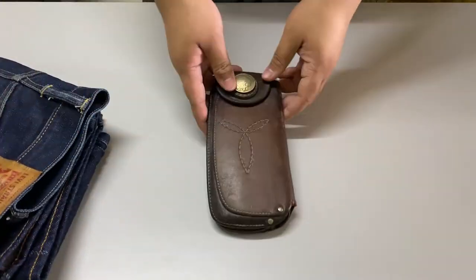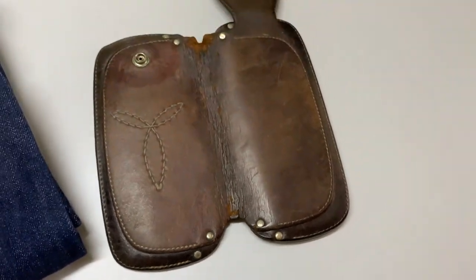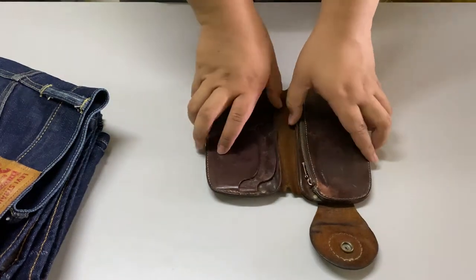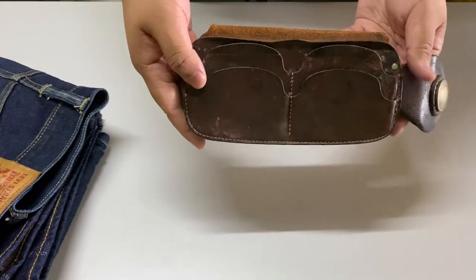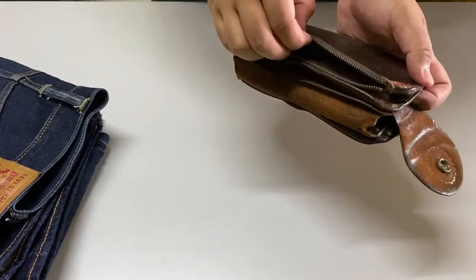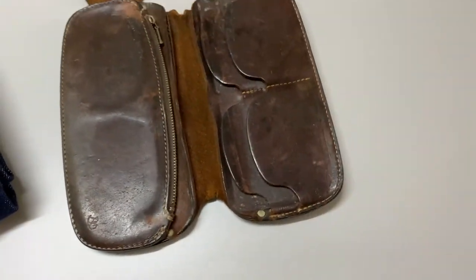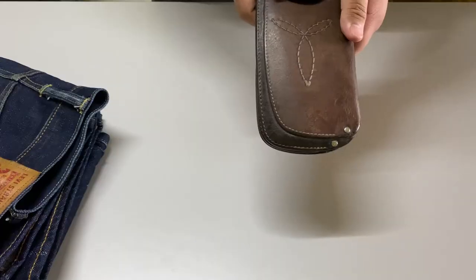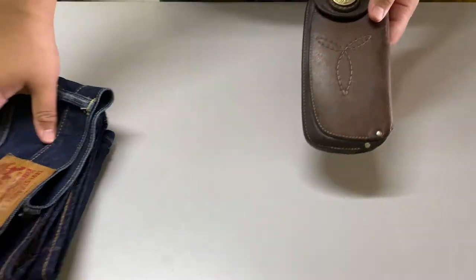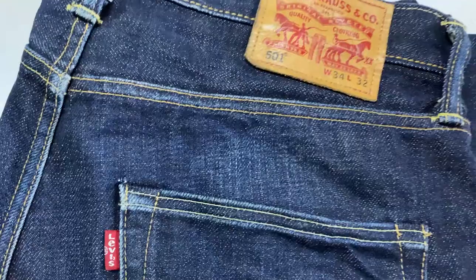For the next one, this is the Red Moon Long Wallet Peacemaker. It is a handmade genuine leather from Japan, handcrafted. It has so many compartments and a coin pocket. The quality of this product is so amazing because of the genuine leather and the handcrafted construction.